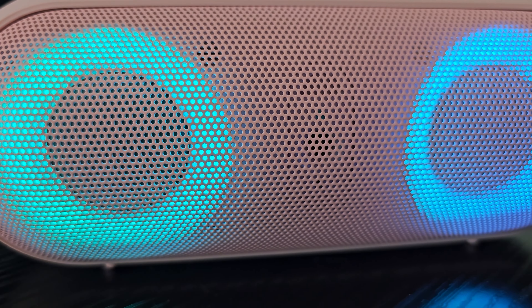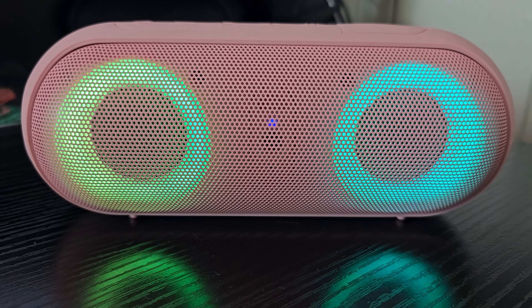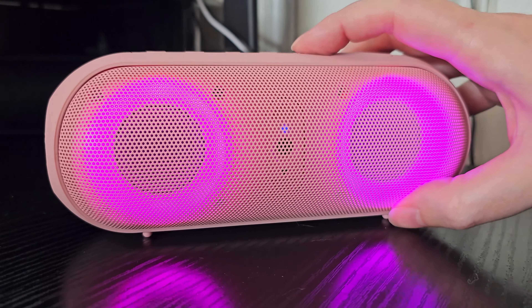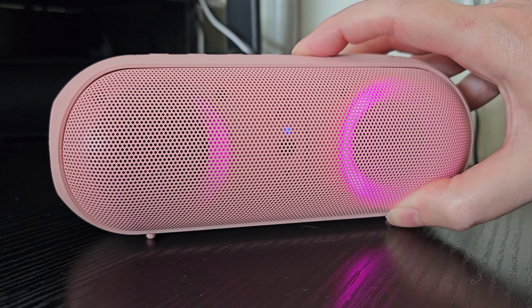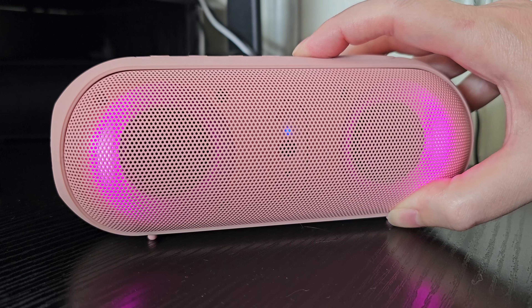Here is the speaker — this one is pink, though they do have lots of different colors. Once you turn it on, you will notice that there are two LED lights around each speaker, and those are going to have multiple different colors. You can have seven different colors and six different lighted modes, which just gives you a little extra ambiance — really, really cool.